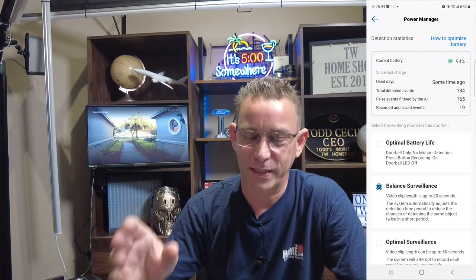Going back to power manager — that's where you see the detail. Current battery says 94%, so it's been up for a couple of days at 94%. It also tells you total detected events this doorbell has picked up, and recorded and saved events — 19 different saved events. That records on the SD card in the home base, not in the doorbell itself. So if the doorbell got stolen, you still have the video on the SD card in your home base. I've got balanced surveillance clips up to 30 seconds.